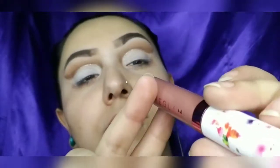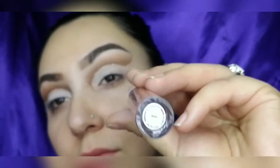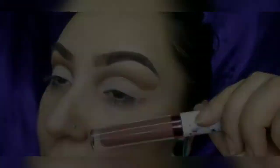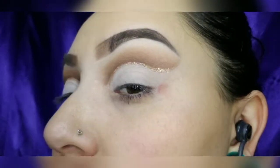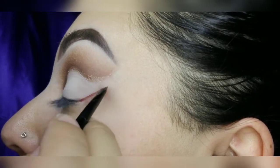Now going in with a liquid lippy from Live Glam, I'm going to create that brown liner and then I will go over it with the Jeffree Star Cosmetics dark brown again.